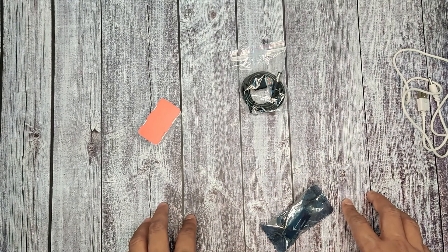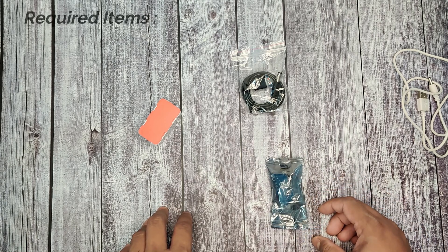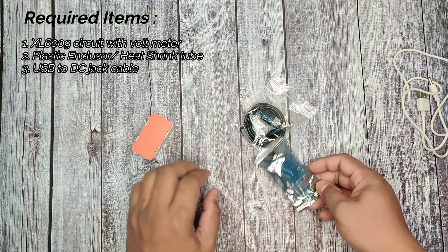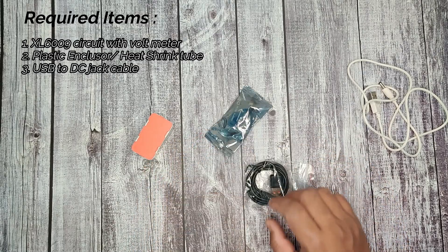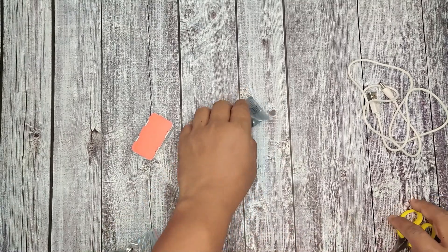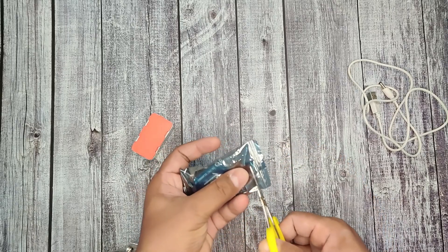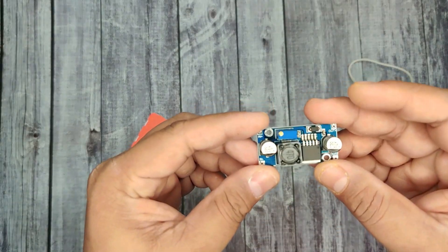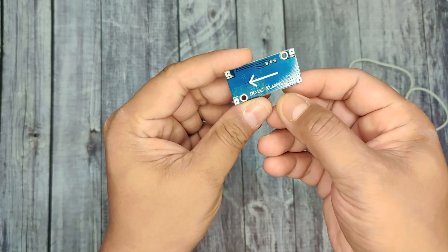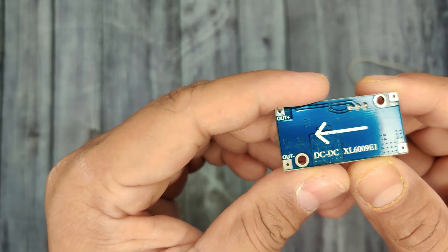These are the items we are going to use today. I purchased them online — I'll keep the best-buy link in the description. These items are not expensive; you will get all the items within 200 rupees. The first and primary item is this DC booster circuit, which will boost up the voltage from 5 volts to the required voltage.